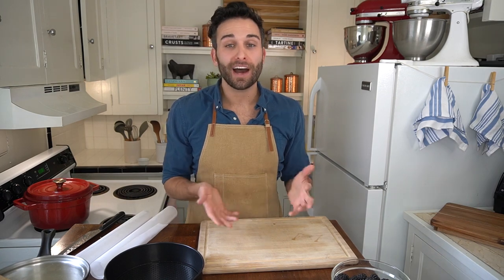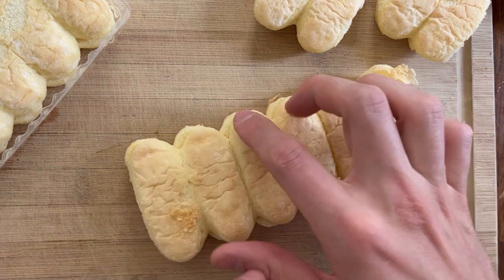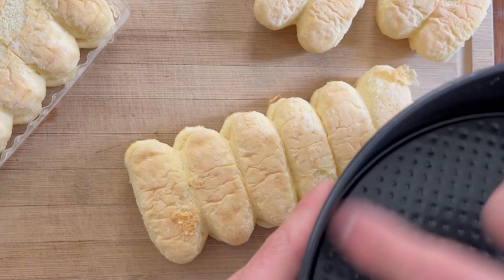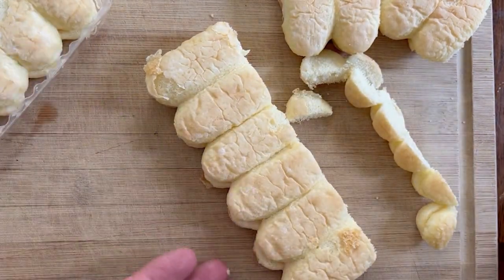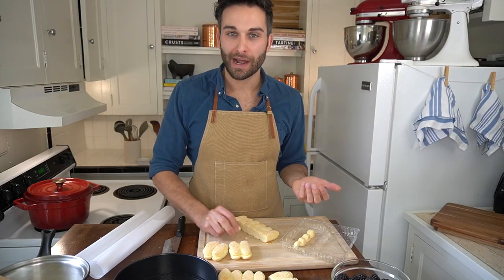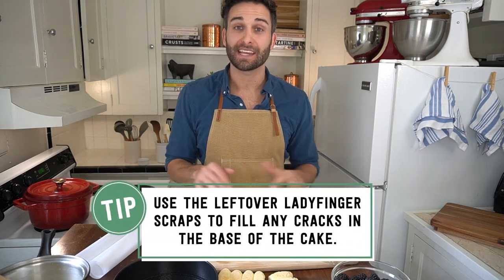Part of the beauty of a Charlotte Russe cake is that we never really have to turn on our oven, and that is assuming that, as the recipe calls for, you buy store-bought ladyfingers. If you feel like making your own ladyfingers, go right ahead. You'll notice that they have two rounded edges at the top and at the bottom. But in order for them to fit evenly along the base of our cake pan, we need the bottom edge to be removed. Take all of your ladyfingers and simply cut off one rounded edge, so that you have ladyfingers that are rounded on one side and flat on the other. You might be wondering what to do with all of these rounded bits — don't throw them away just yet, because we'll use them to fill in the cracks in the base of our cake.